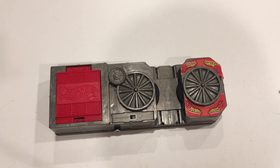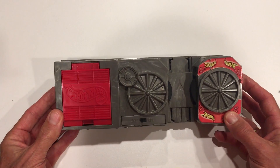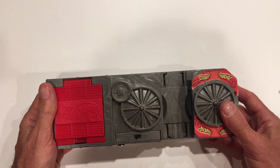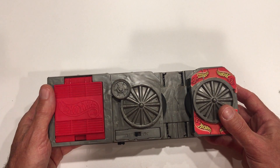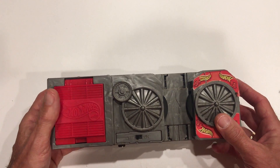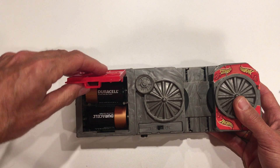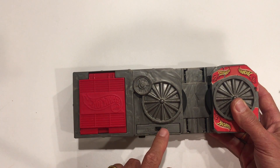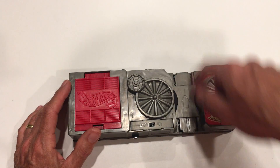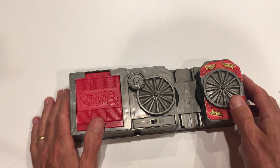Hello Hot Wheels fans. Today we're going to learn how to convert a Hot Wheels power booster that runs on batteries onto one that runs without batteries and can simply be plugged into the wall. This is one example — a Hot Wheels power booster single-lane. Bought it used; these are often available at garage sales or on eBay. They come in a number of different shapes and colors and sometimes even with more than one power booster. They typically run on batteries as this one does — it has two D cells. By turning on the switch it runs the wheels, and with track connected on either side, the cars are propelled through the rubber wheels and down the track, making for a lot of fun.